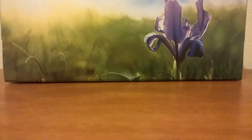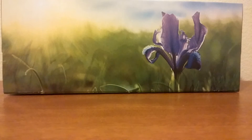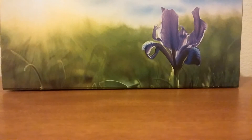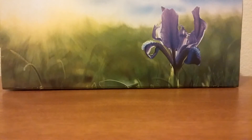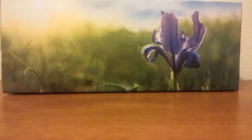Welcome everyone. I'm going to show you my Jurassic World toys. I only have two toys, but I'm just gonna make this video quick.